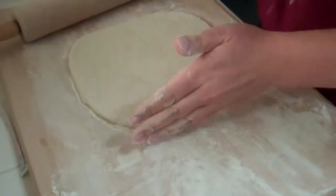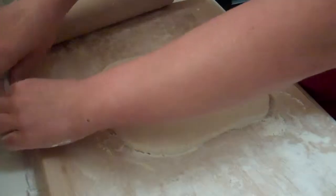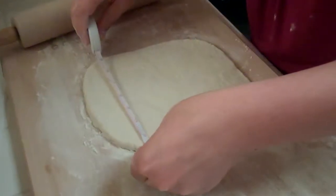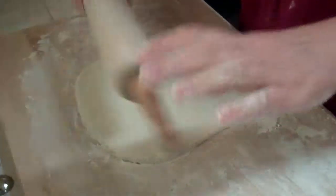It seems incredibly easy to actually work with. Yeah, it's a very nice, malleable dough. Let's see where I am here — I don't have square corners, definitely. But I'm at six, a little bit over six, which I think is fine.